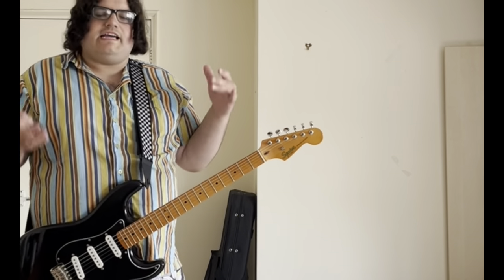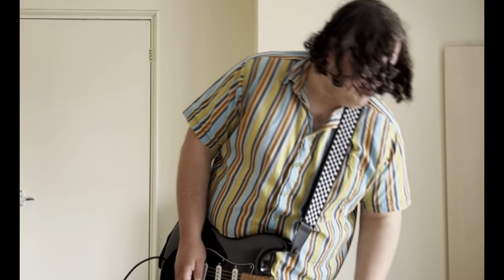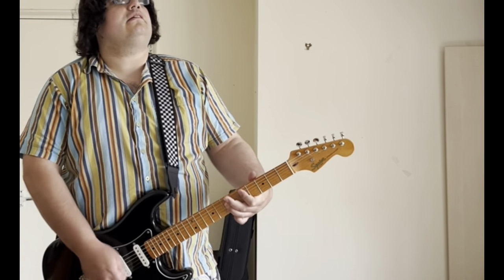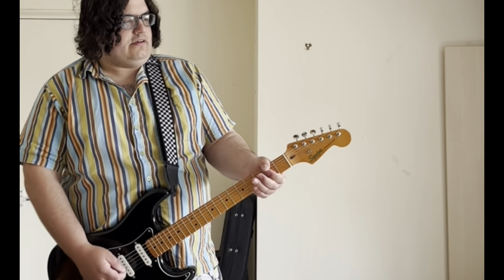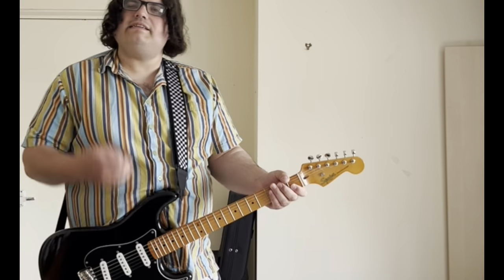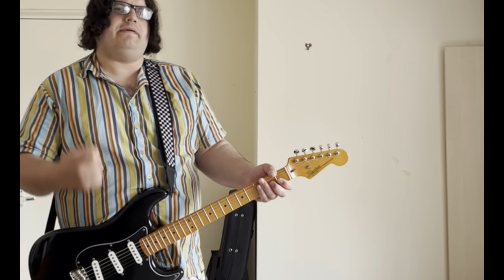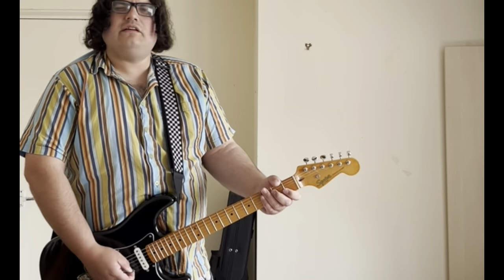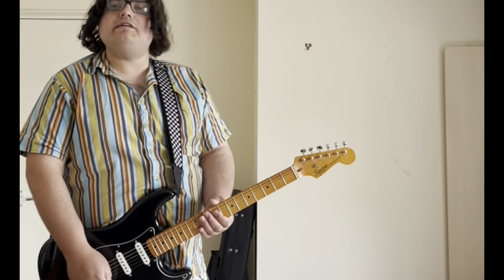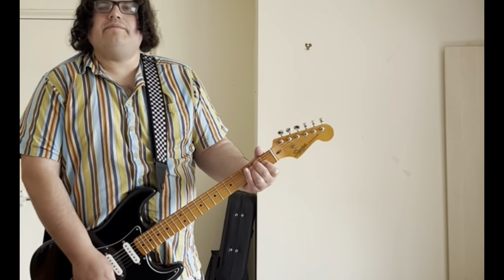This pedal would be great for stacking — as a first pedal or with another distortion pedal. If I put it up on full, there's not really much difference between 3 o'clock and 4 o'clock. It's nice and open — that's what I like about it. It has got distortion but it's open, sounds natural. Sounds great for blues and rock in my opinion.